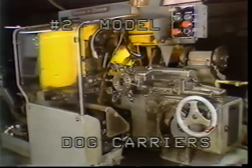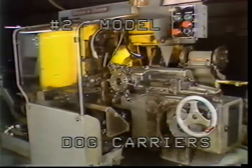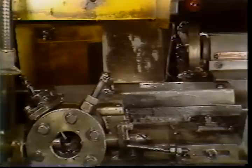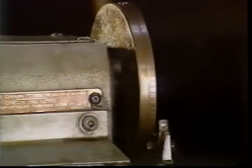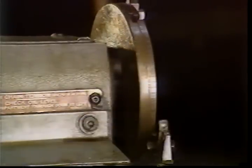Two of the dog carriers for the number two machine are located here. This is the turret dog carrier; its purpose is to cause the turret to index. The other carrier will have dogs that will cause the spindle to reverse directions and/or change speeds.